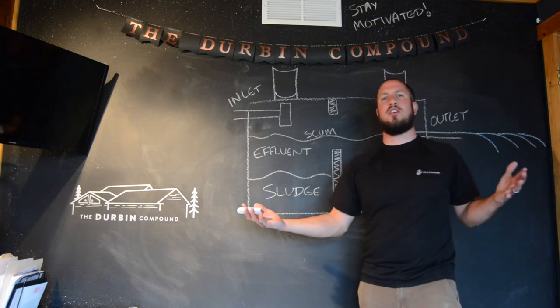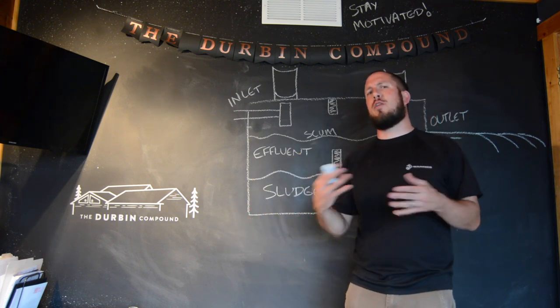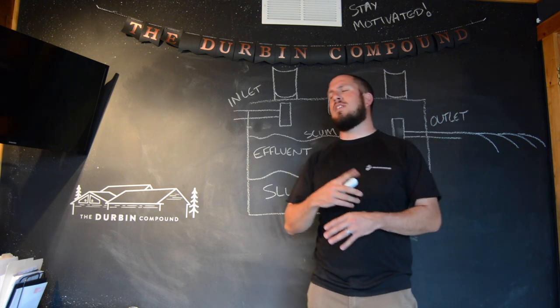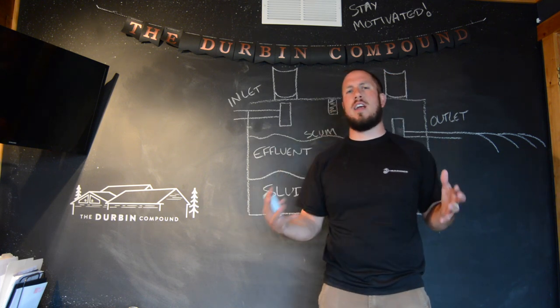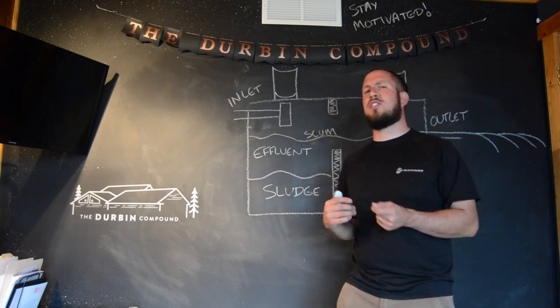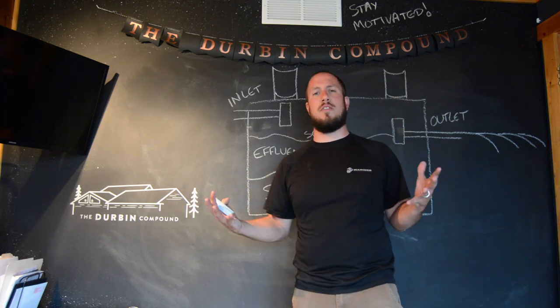Alright guys, so let's go over the basic operation of what would be considered an anaerobic septic tank. An anaerobic septic tank is basically sealed off from the outside air. It requires zero oxygen. That means all the bacteria inside your septic tank does not need oxygen to do its job or live.